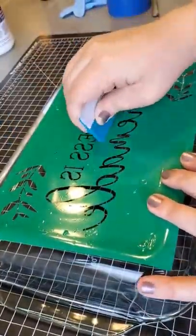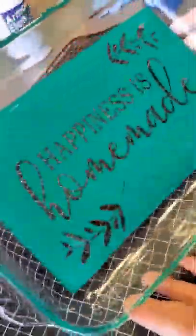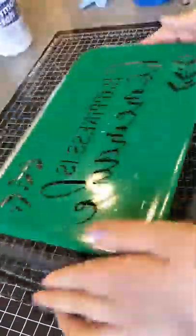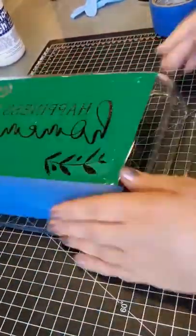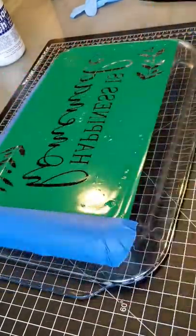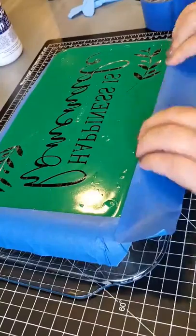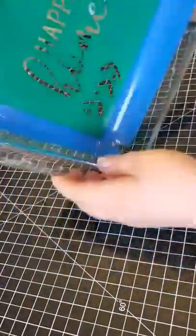You really want to take your time making sure that the stencil is applied to the bottom of your Pyrex. If there are any bubbles around where your stencil is, the etching cream could potentially bleed through. So just take your time. I also like to tape off the edges with painter's tape — it gives a little more working area in case there's bleed.